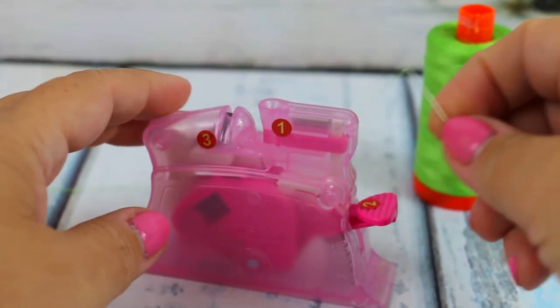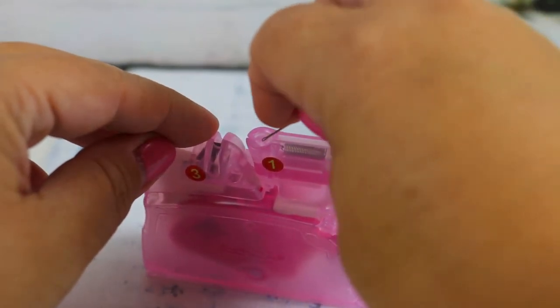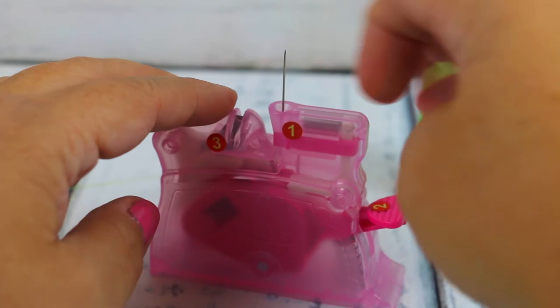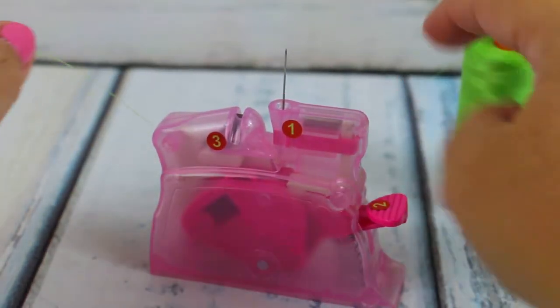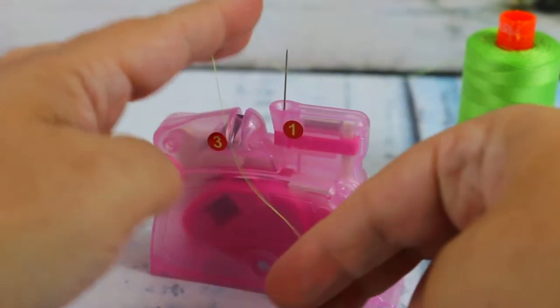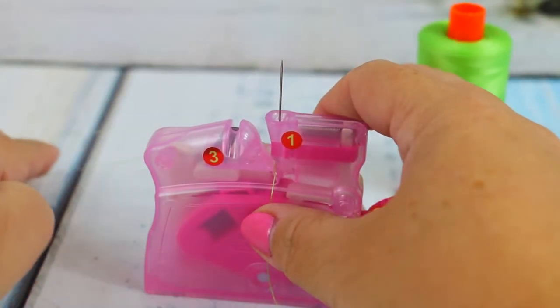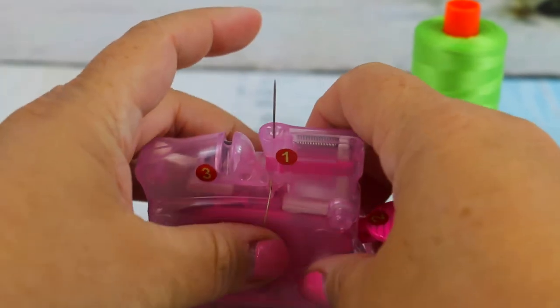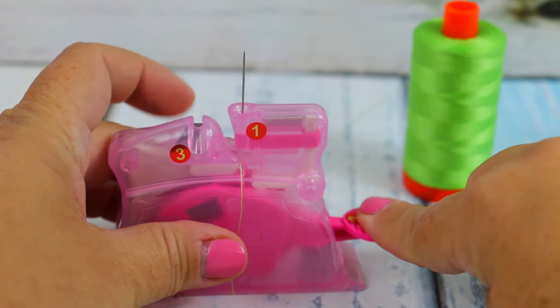Let's go ahead and see how the Clover Desk Threader really does work. The first thing you're going to do is insert the eye of the needle into the number one hole, then lay the thread across that center area and hold it gently on each side.